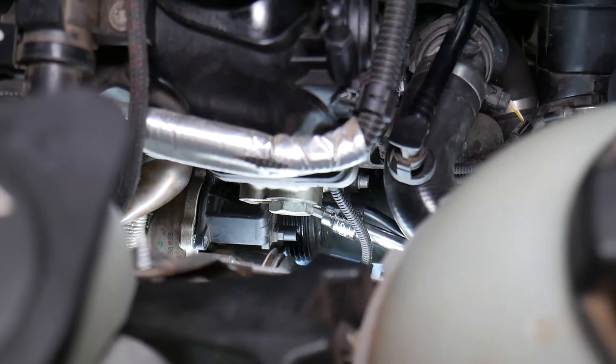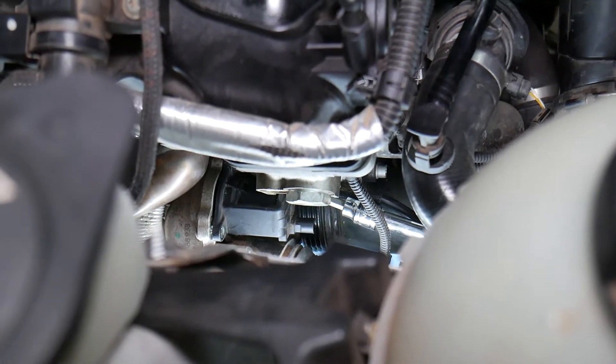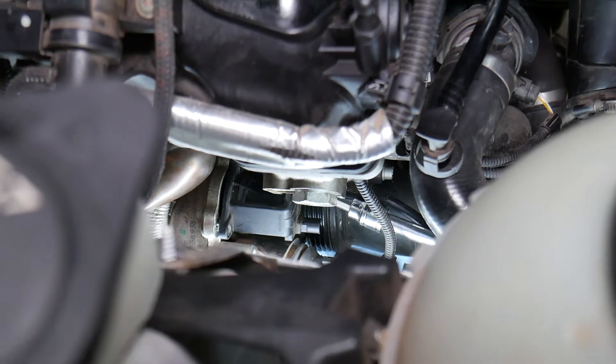I have the Torx bit in now. I'm unscrewing it — it's hard to show on camera because it's impossible to get in there easily, but I'm working on removing the bolt from the turbo area.